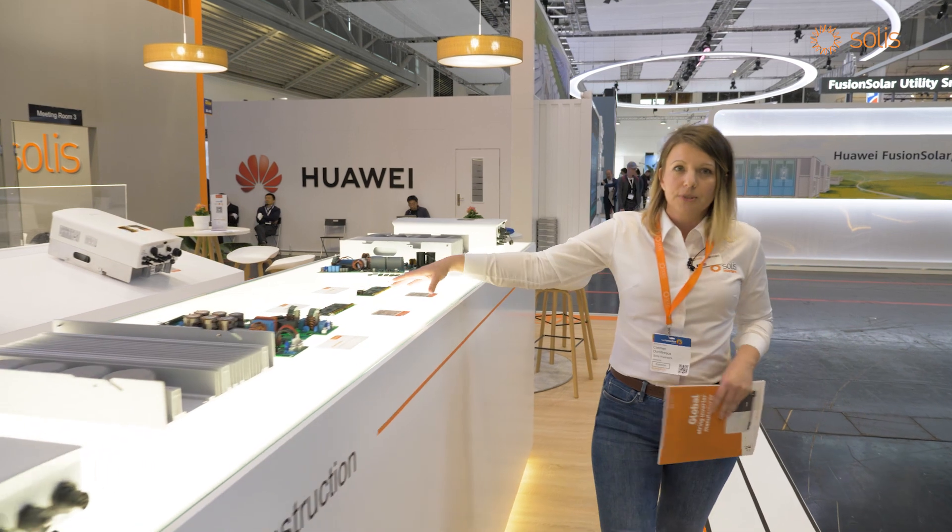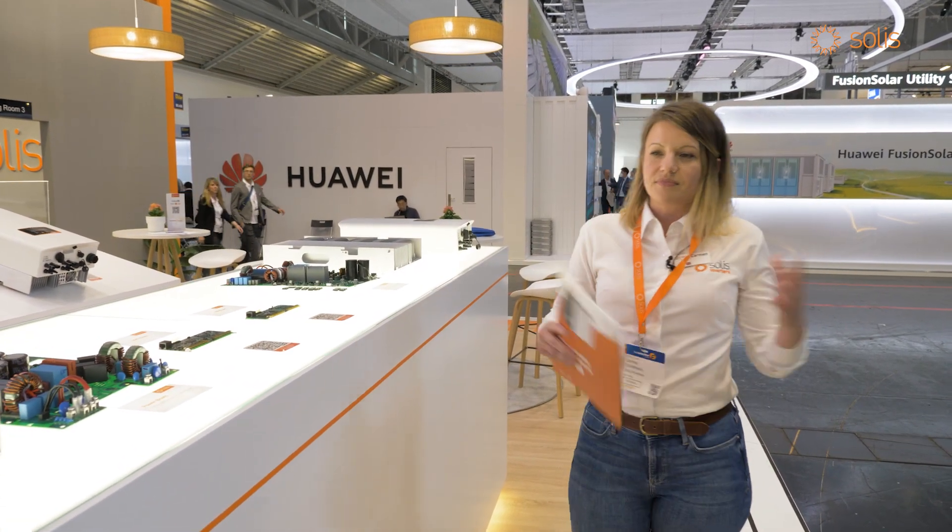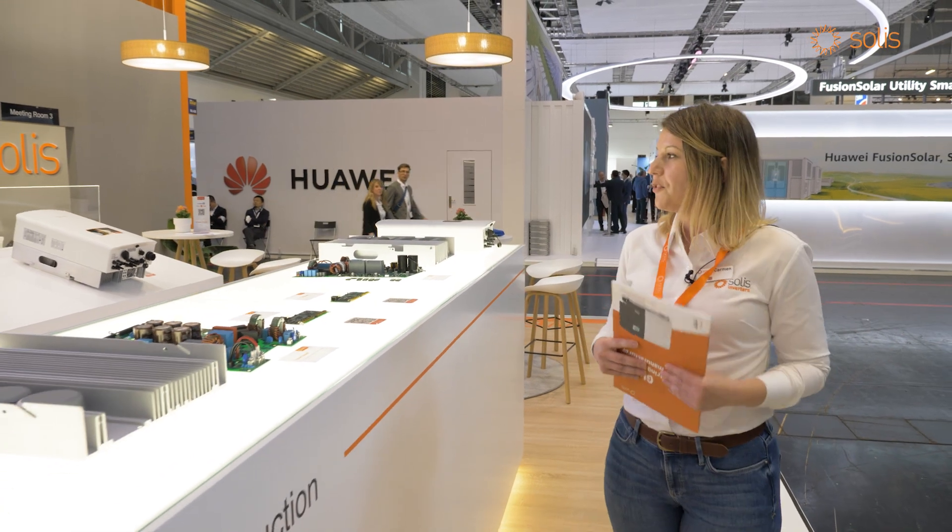Here we have the DSP board, which is actually the brain of the inverter and it's allowing us to do all these wonderful things.